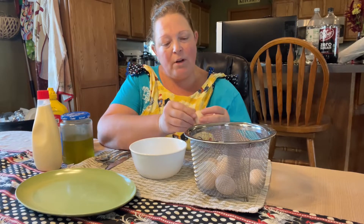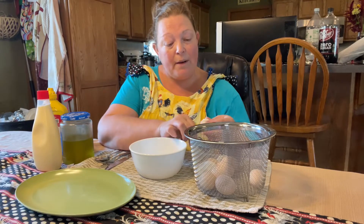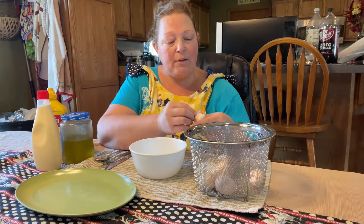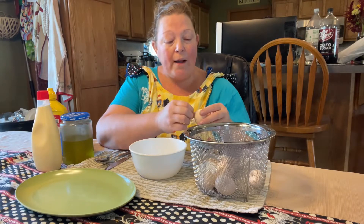She would have put them in cold water, which I did — I put them in cold water for a few minutes. And while still under the water, she would have peeled those eggs. I think that's what I'm going to have to do, so I'm going to go back over to the sink.